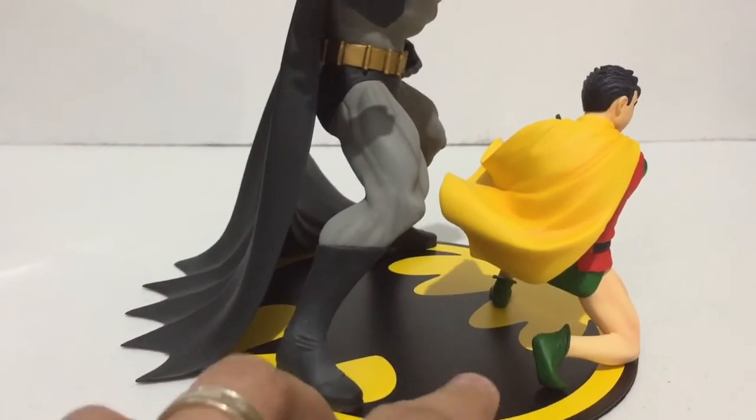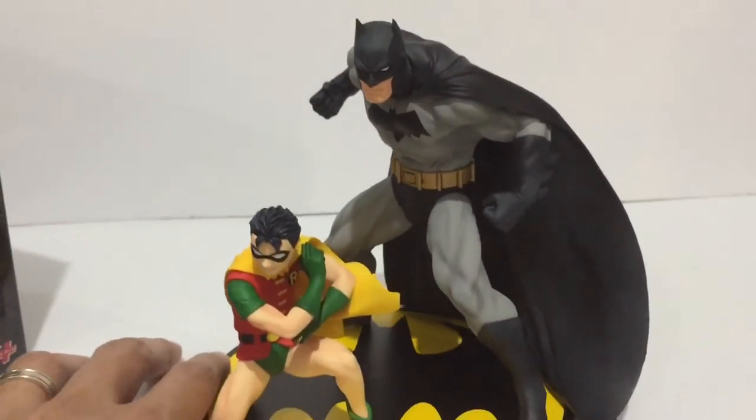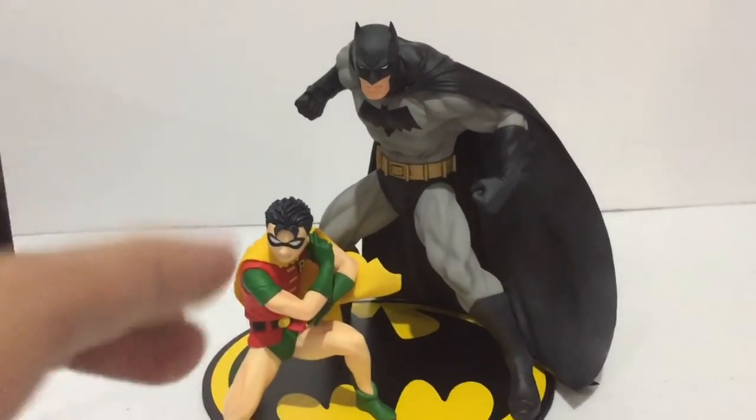Here's Batman and Robin together — let me give you a closer look at the figures. Batman is in a hunched, action-ready position. Robin is crouching, ready to throw a batarang. Very cool statues.